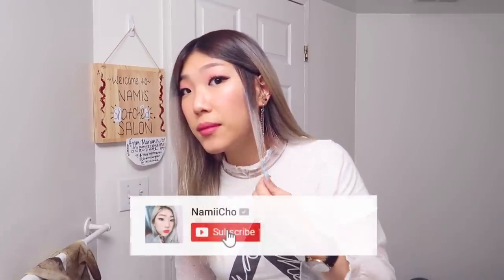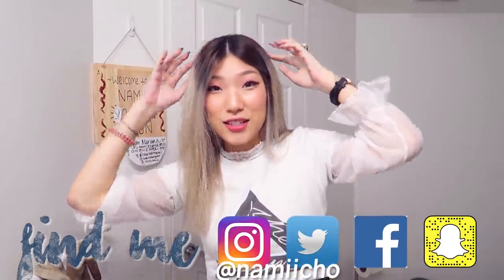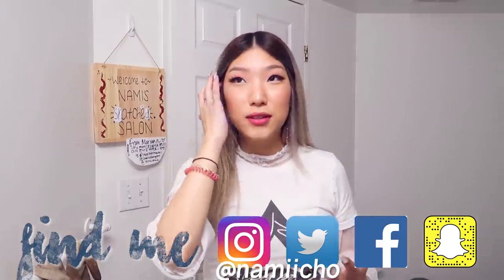That's it for this video — I hope you enjoyed it! Please let me know what you thought. If you'd like me to try any other following videos — like following a makeup tutorial or maybe a dance tutorial for Boy With Love or something — let me know. If you liked this video, give it a thumbs up. If you'd like to see more videos like this, make sure to subscribe and hit the bell notification. I also post every day on Instagram, Twitter, Facebook, and Snapchat, so I'll see you on those platforms. That's it — I'll see you next time, bye!